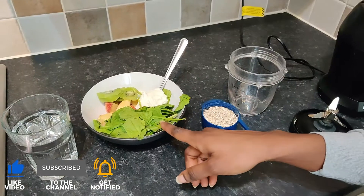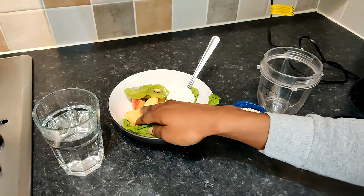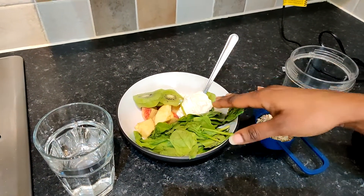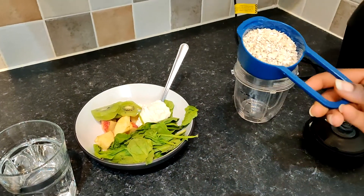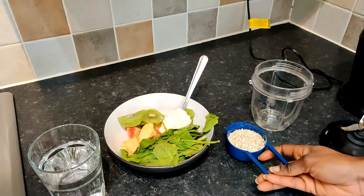Hi everyone, welcome back to our channel. Today I'm going to be showing you how I make my healthy smoothie. I've got two handfuls of spinach, an apple, a kiwi, one tablespoon of Greek yogurt, and one third cup of oats — or adjust that to the amount you would like.